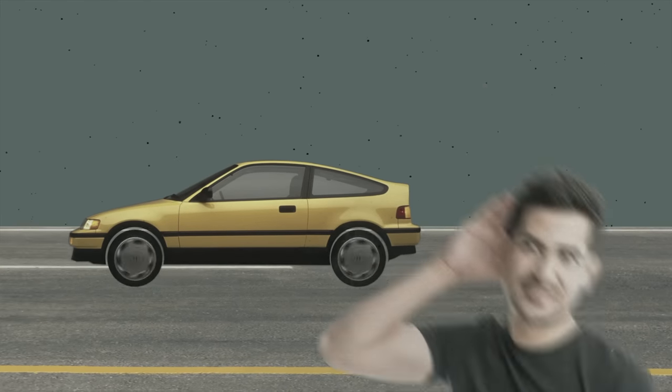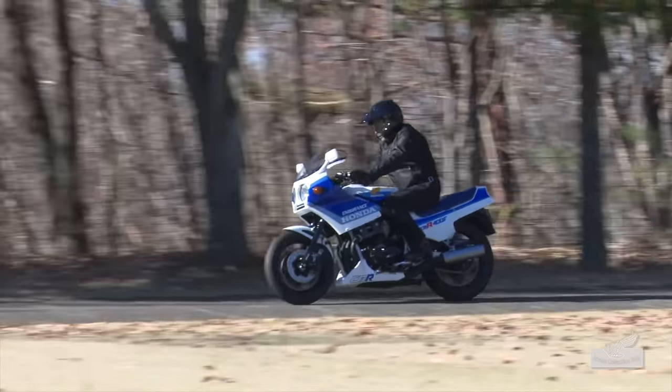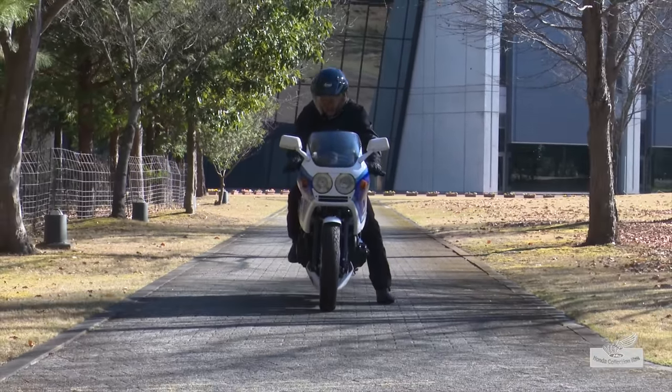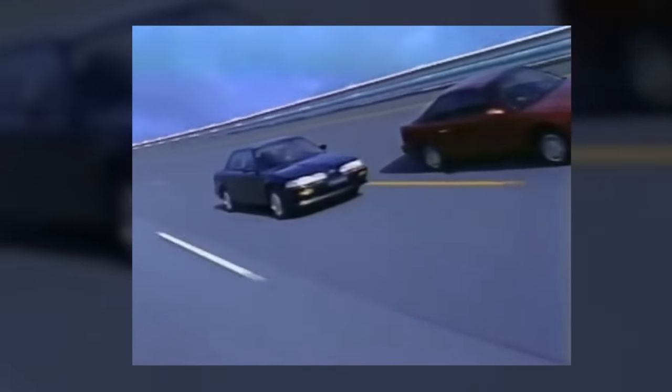That's why you hear the iconic sound of VTEC kicking in — that raw, loud, high-revving signature sound that gets your adrenaline running. Honda first came up with the VTEC concept in the 1980s, using it first for its CBR 400 motorcycle back in 1983. At that time the concept was called Revolution Modulated Valve Control, or REV for short. It wouldn't be another six years until Honda first added VTEC to one of its cars — the 1989 Honda Integra XSI — thereby creating an uproar in the car industry.